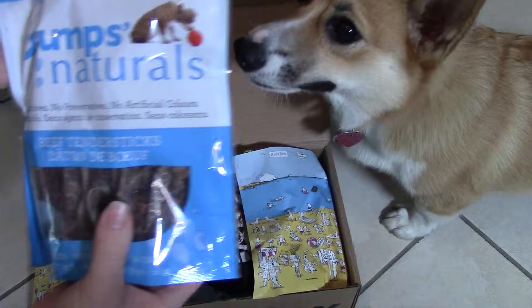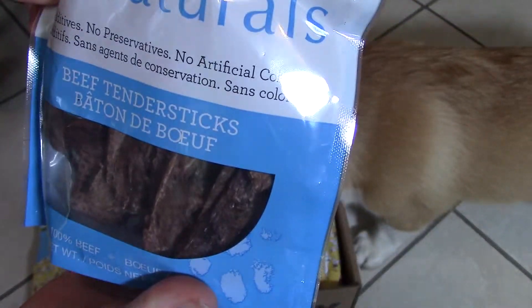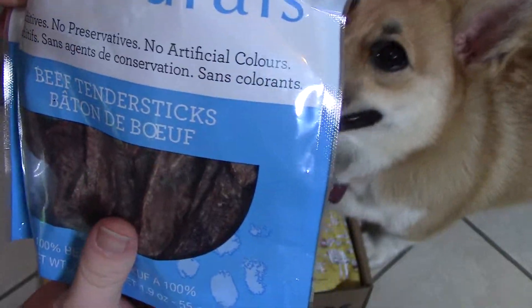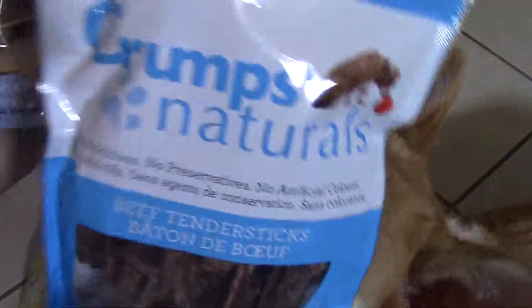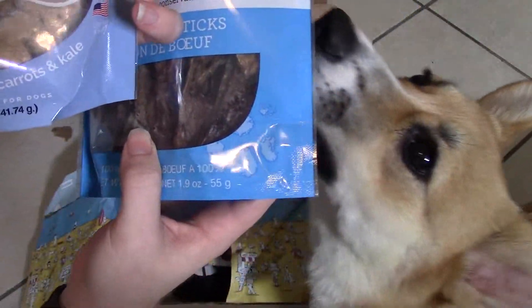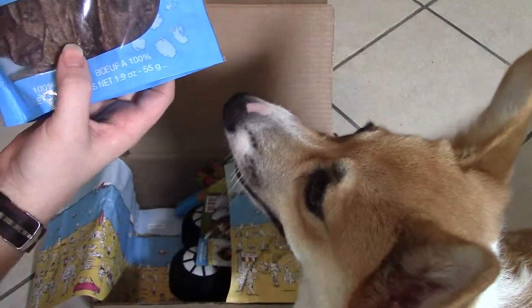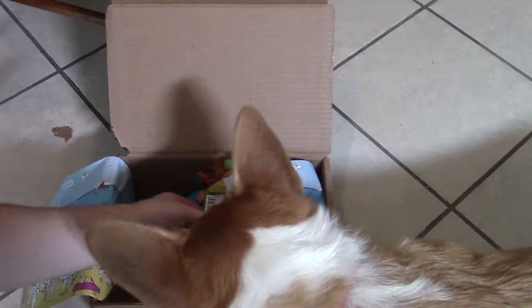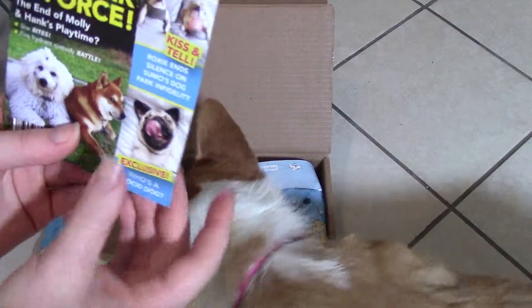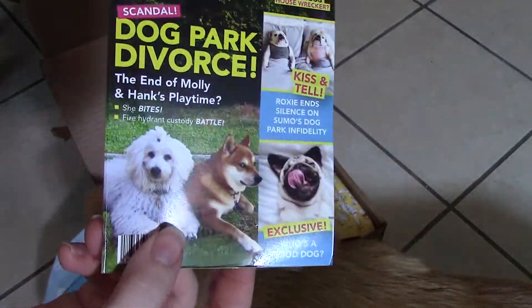So we're at the beach this month for August — all kinds of cool stuff in there. So we're going to take this up because it's in wrapping. It is a beef kneecap by Butcher's Block Pet Treats, Made in USA. She's had all kinds of body parts but never a kneecap. She is really going for those treats. These are Crump's Naturals Beef Tender Sticks — no additives, no preservatives, no artificial colors, 100% beef.